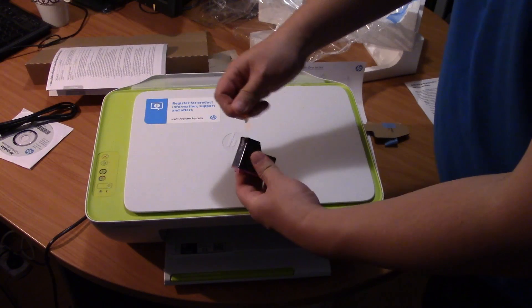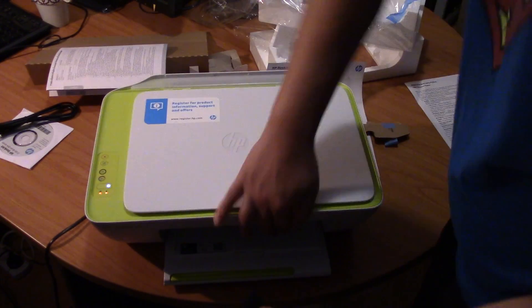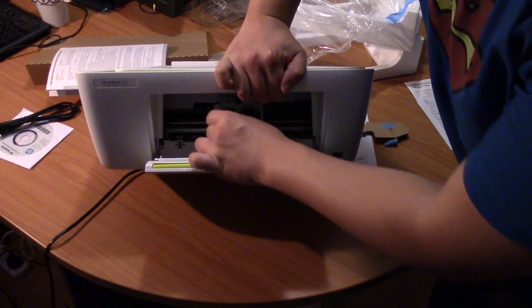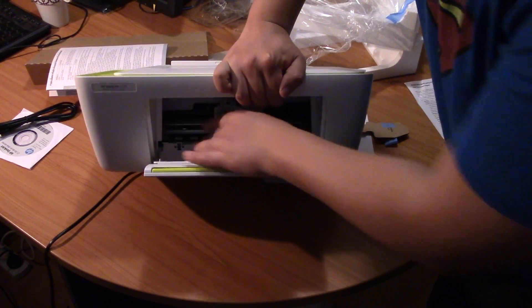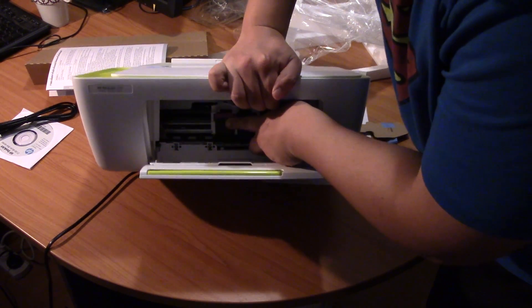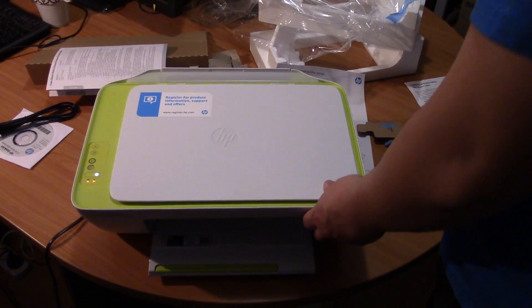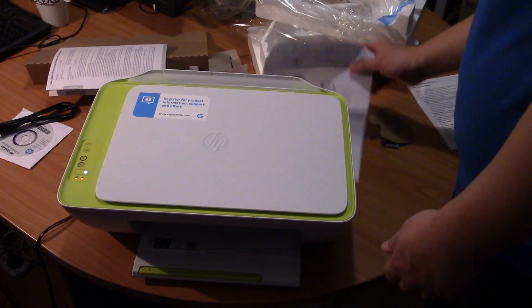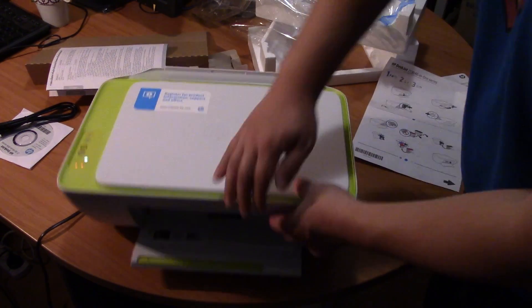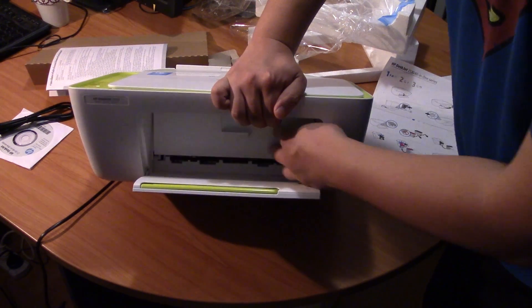Let's repeat the same thing with the color one. Pull out the sticker, slide it into the right, and push it all the way in. Okay, so now it's in. Once it's in, close the lid on the inside — felt things firmly pushed in — so close the lid.